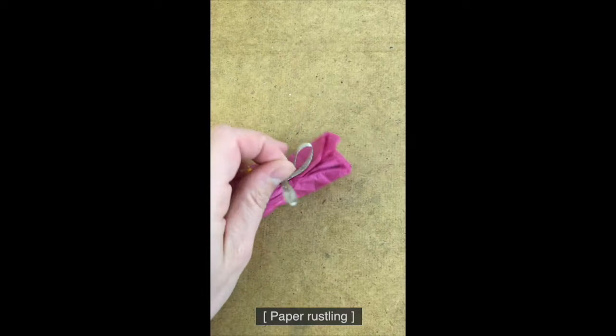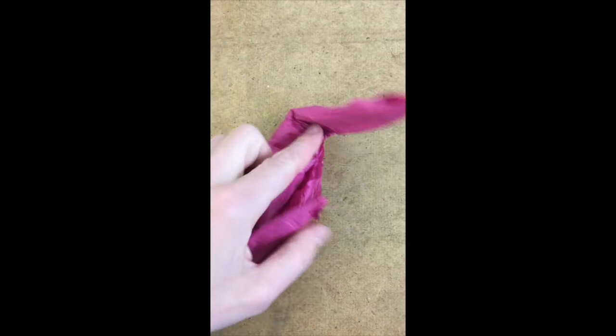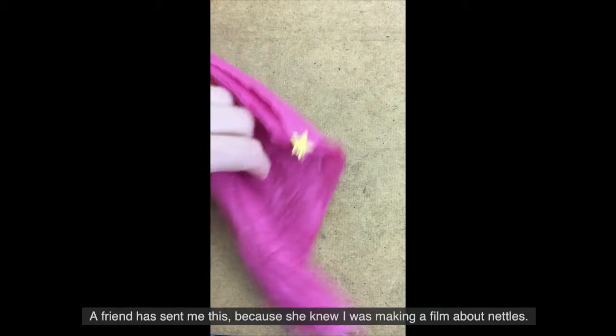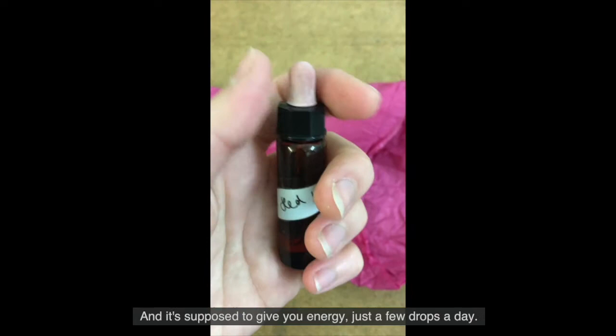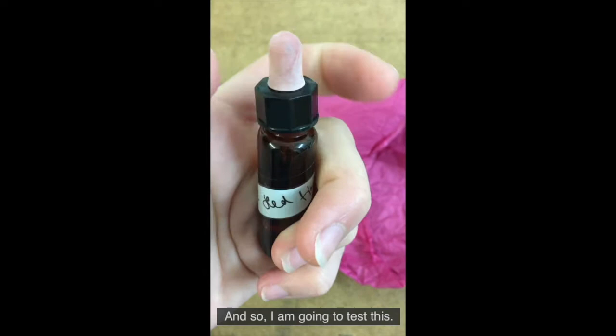A friend has sent me this because she knew I was making a film about nettles. It is nettle tincture - some alcohol in there and some nettle seeds - and it's supposed to give you energy, just a few drops a day. So I am going to test this. Just another example of something you can make with nettles.